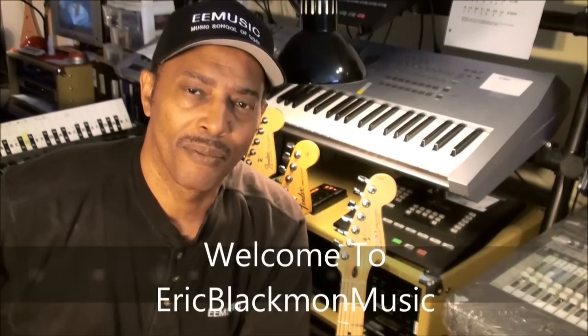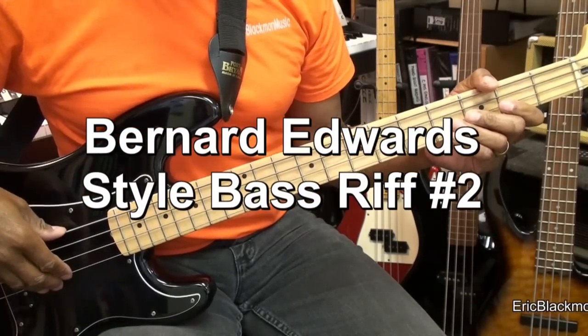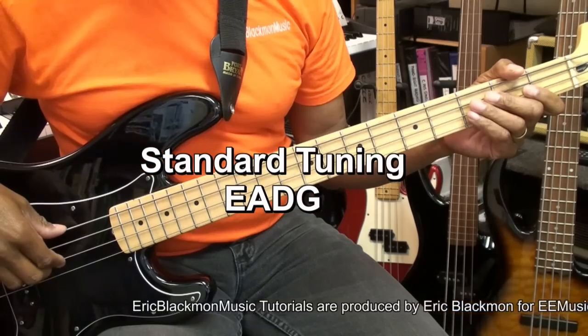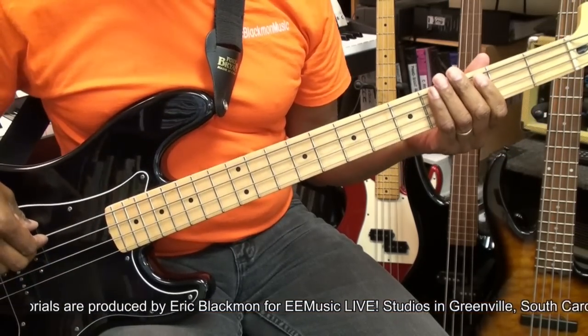Welcome to Eric Blackmon Music, and welcome to my bass guitar tutorial. The guitar is tuned E A D G. Here's the riff that we'll be breaking down.